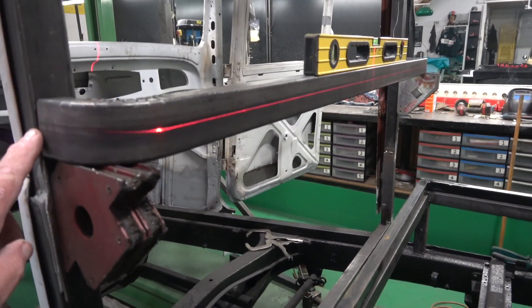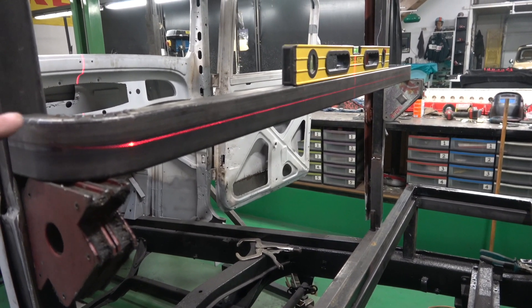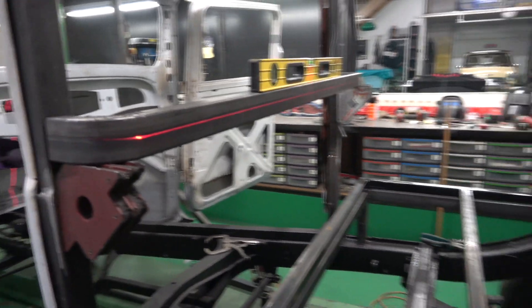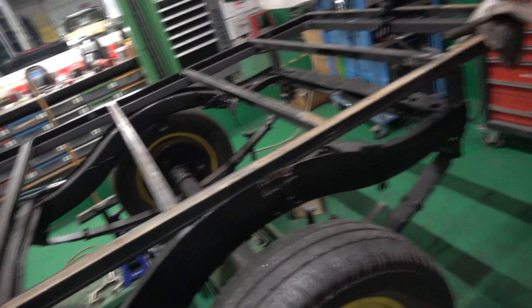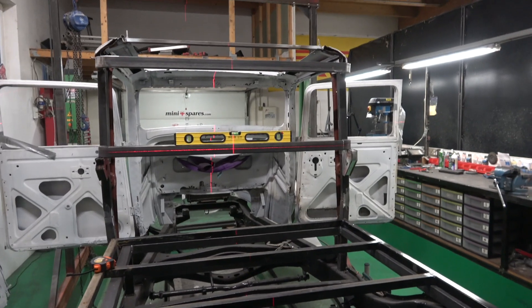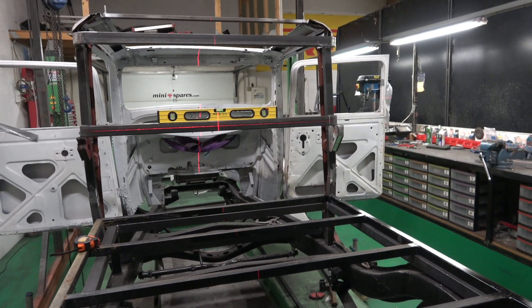What I'll do is undo a couple of these tacks and open it up slightly, but the profile will stay the same — it'll just be the angle. I'll mark it and get it in place. That gap in there is where the window will be, so obviously I want it strong where the window position is.